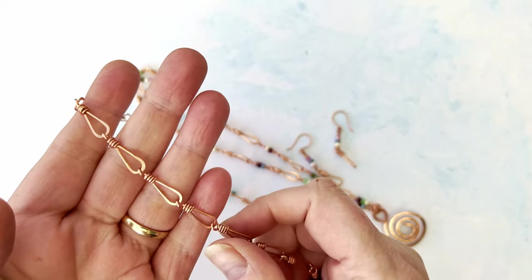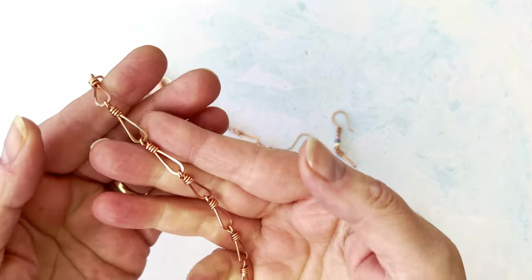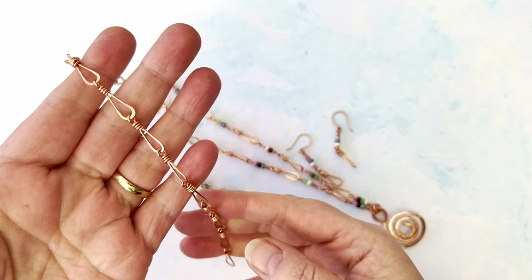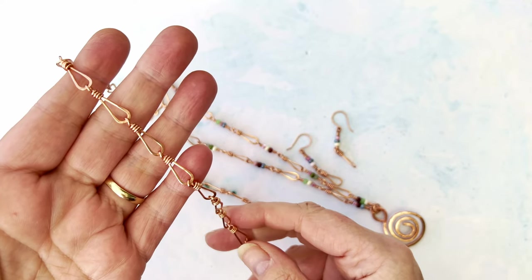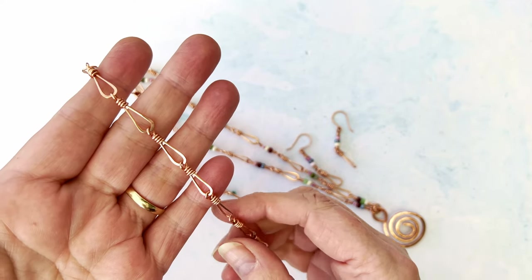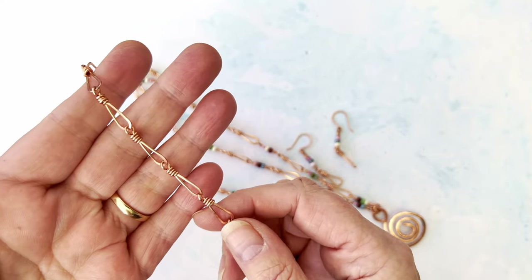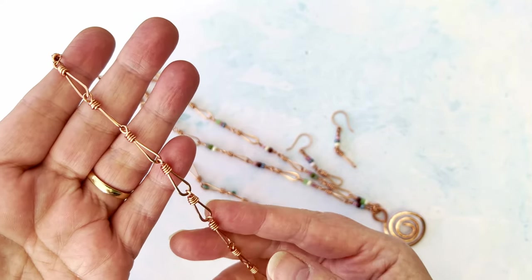Hello everyone, welcome back to my channel. Samantha here saying a big hello — I hope life is treating you well. I'm back in my conservatory today, just looking out the window, and we have some sunshine! I'm really happy about that. I love the fact that spring is back on its way.